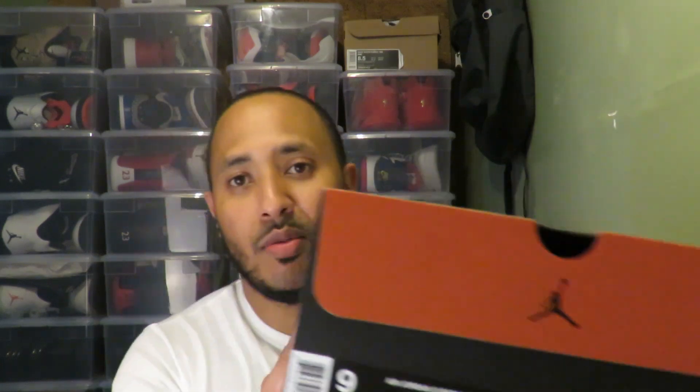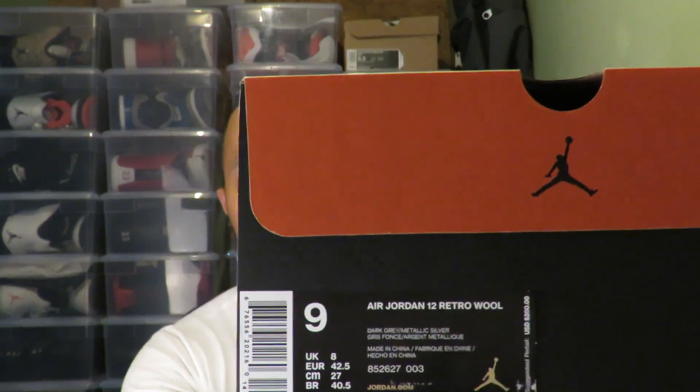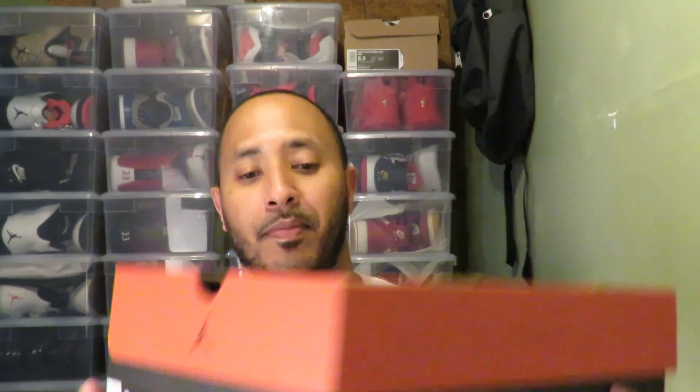I actually have one that's coming out this Saturday, October 1st. No, it's not the OVOs — hopefully I'll get a pair to show you guys, but that's not what it is. Second best, let me show you a pair. I don't know if you can catch it — let's get to it.